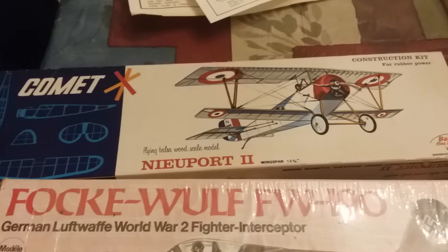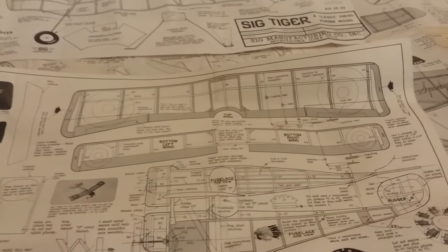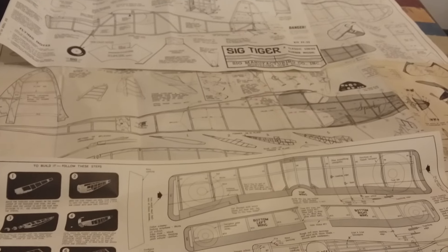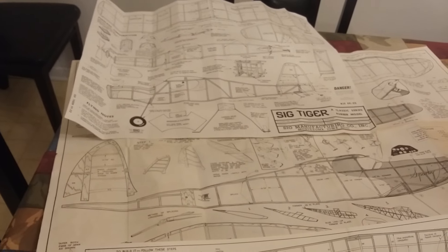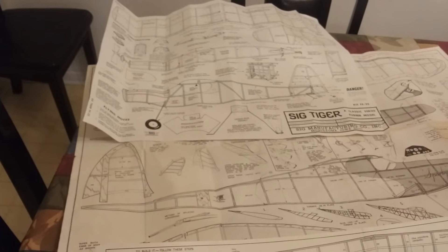I also got a Focke-Wulf 190 and a Newport. I actually can't wait to build the Newport — it's a cute little airplane, only about a 13-inch wingspan, so it's going to be really tiny compared to the Sparky, which is a 32-inch wingspan. The SIG Tiger up there is a little bit smaller than the Sparky but still a very reasonably sized rubber band airplane.